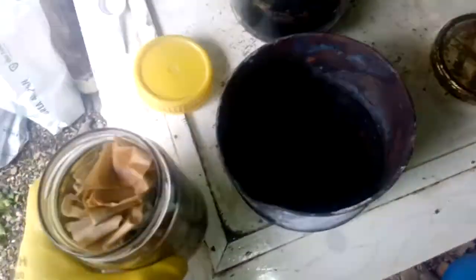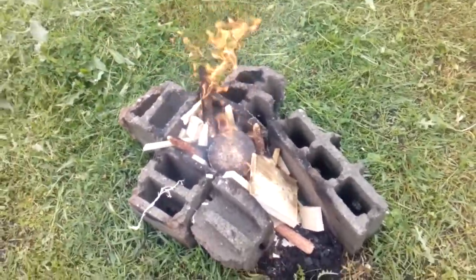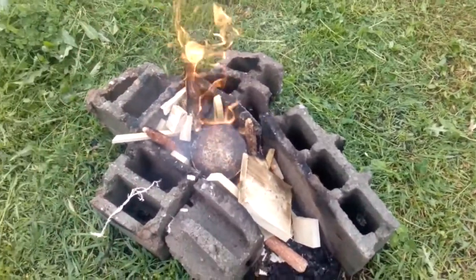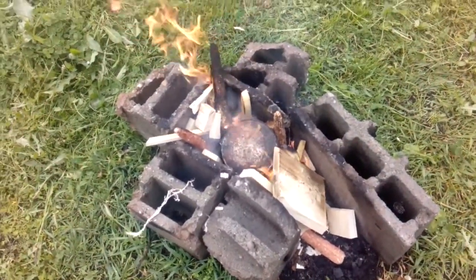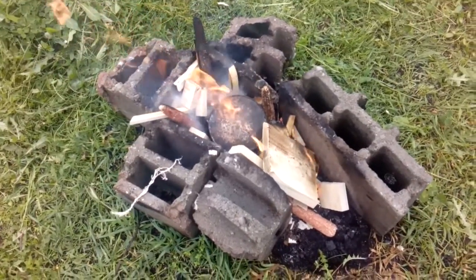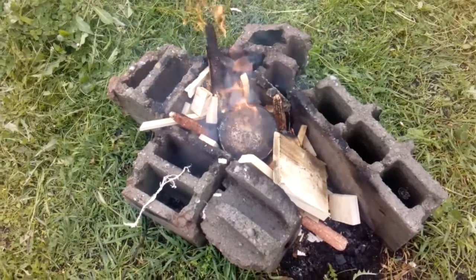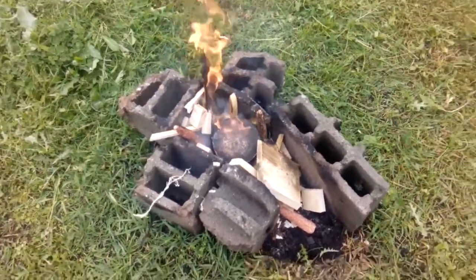Now we'll put all of that filter in the bucket and go to burn it. We'll just burn that filter into finer dust, and when it's finished we go to crush the remaining particles inside that bucket and come back when this job is finished.